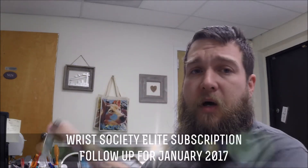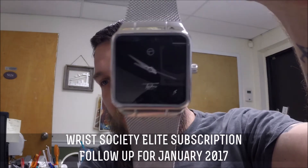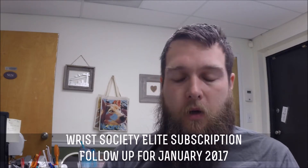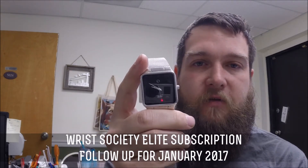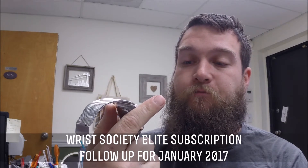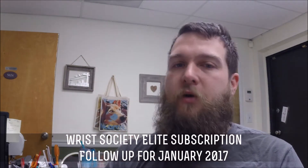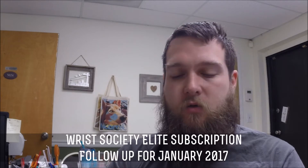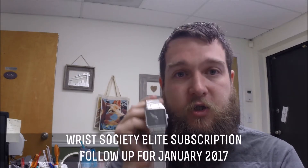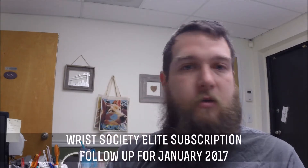We're going to be opening this box in a minute, but just to follow up with January 2017's watch — this is it right here. This was one of my favorite watches so far. I love the face of it, like the square look and everything. This has been my favorite — it's a Techno Pave. It's a really simple looking face. I do like simple watches, but don't get me wrong, I do like intricate watches as well. But something about just a plain face is very classic to me. I don't have a square face like this in my watch collection currently, so I was kind of excited to get one.